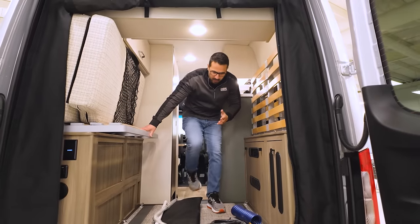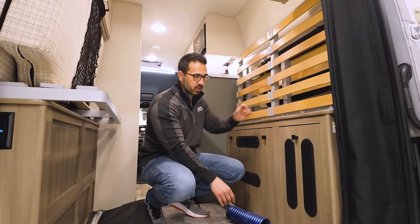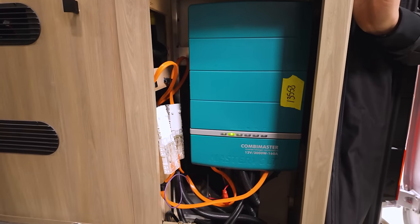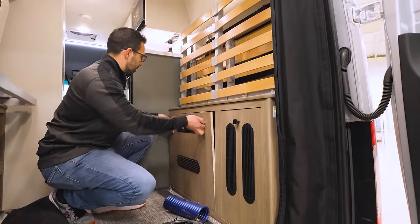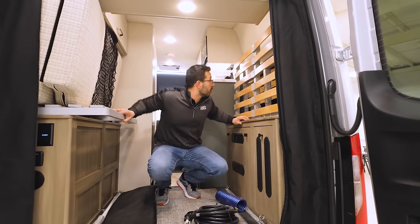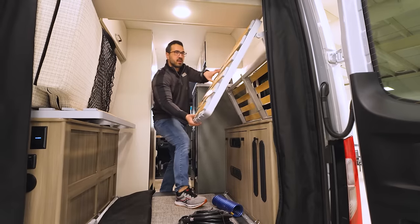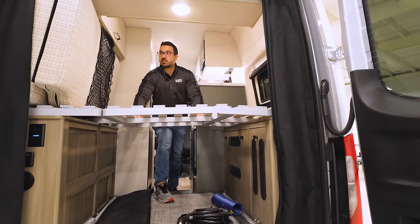As we take a look in the back, there are a few things to point out. First is these access panels — they have little knobs and it's just magnets, so it's super easy to access and put them back when you're done. You can see your lithium battery located right there. To make the bed, you unbuckle the straps, which frees things up, and the platform just drops right into place.